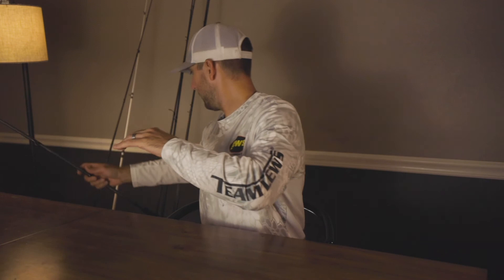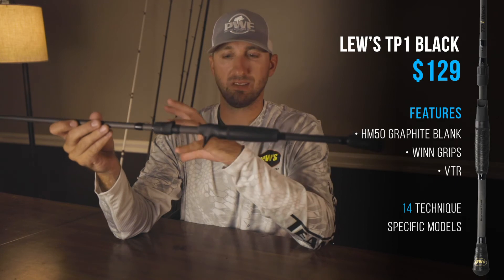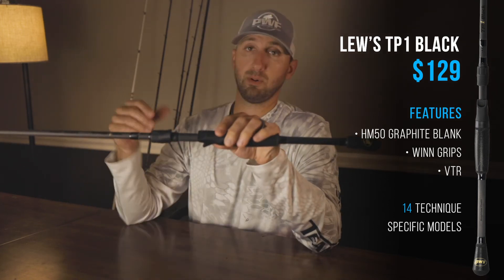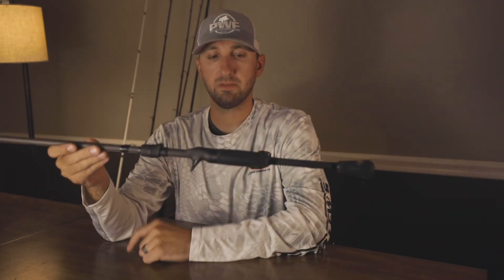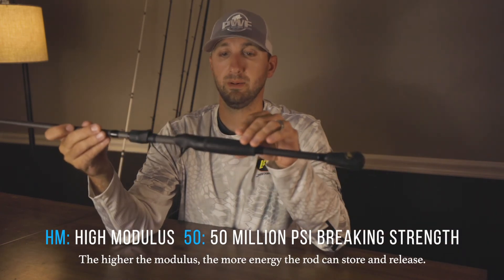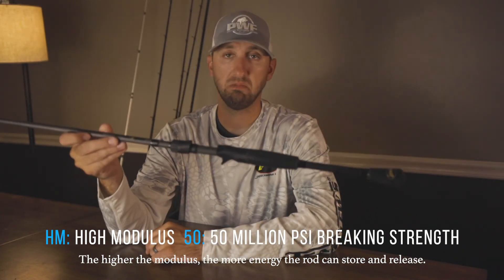The mid-range pick is the TP1 Black at $129. The actions are really good, and cosmetically I just love that sleek black look. They come in enough of a range that you can flip, throw a jerkbait, square bill, or whatever technique you need. It's got that microwave guide technology and the HM50 blank — a good blank. It's affordable, good-looking, and a solid rod.